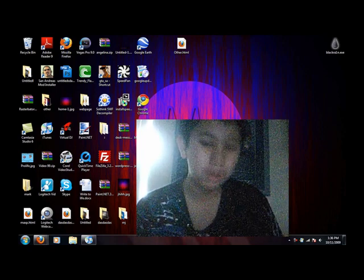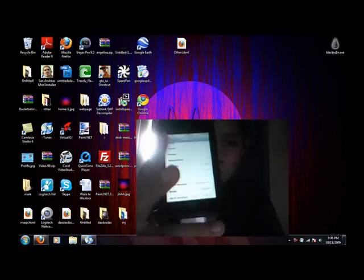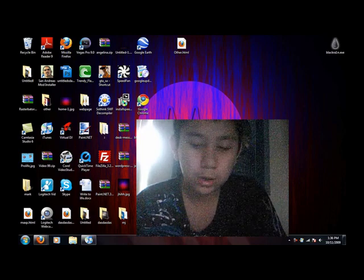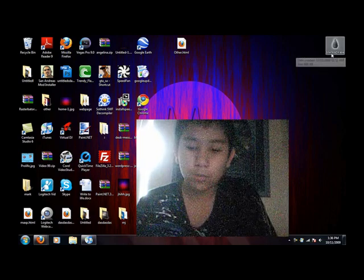I'll show you right now on my webcam. Let's go to General. And as you can see, I'm running version 3.12. So right now I'm going to jailbreak it.